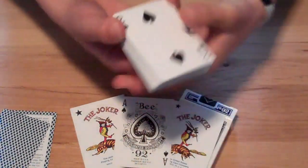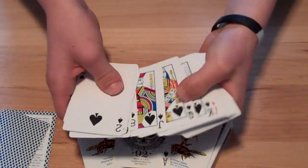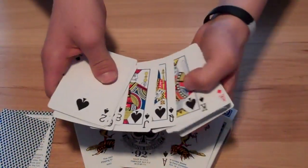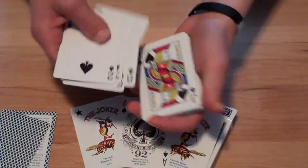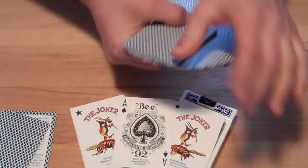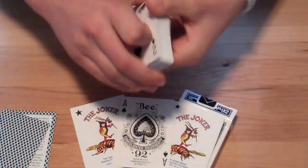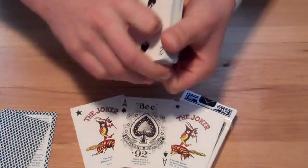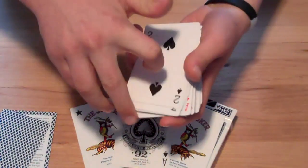These cards are pretty standard and the court cards are the same as a Tally-Ho or a regular Bicycle deck as you can see. So nothing too special about the court cards — that's kind of a letdown, just like with the regular Tally-Ho deck. The cards have a nice dribble to them, a little better than a standard Bicycle but not quite as good as a Tally-Ho.